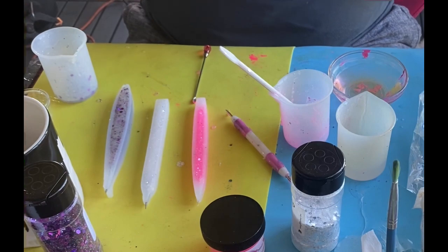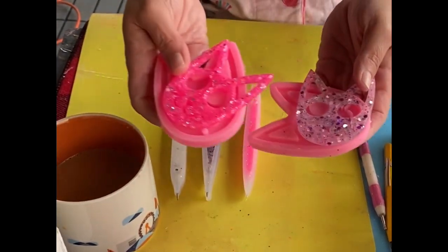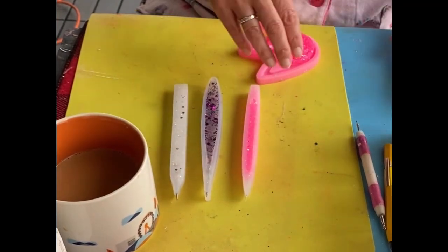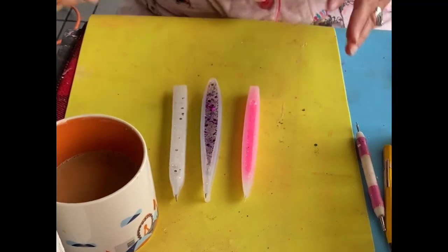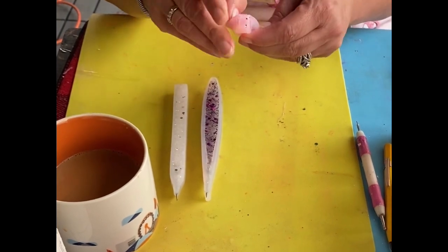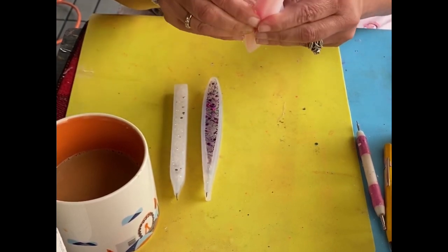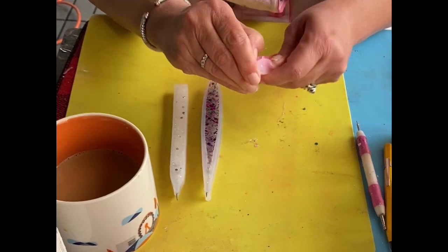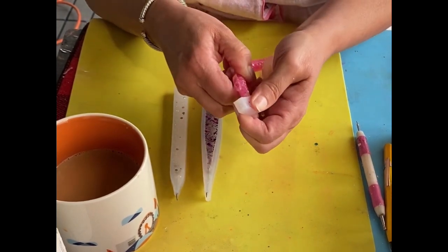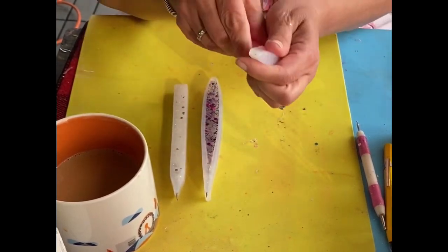I'm ready to demold our Cricut tools! I wanted to show you — I made the safety key chains out of the extra epoxy like I said. Those are super cool — I did a video on them, I'll link it. I did get a little bubble in this one, but whatever happens. Demolding these is going to be the most challenging part, which is one of the reasons I wanted to do it while they were still a little soft because they're more pliable and easier to get out.